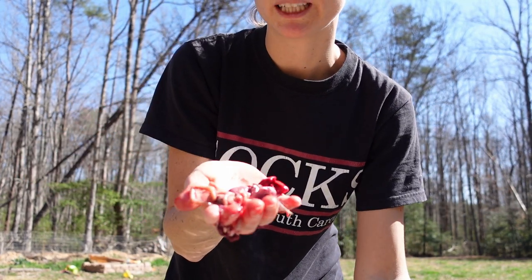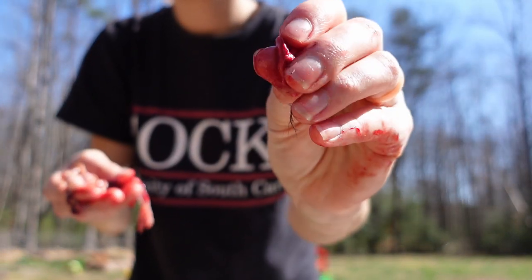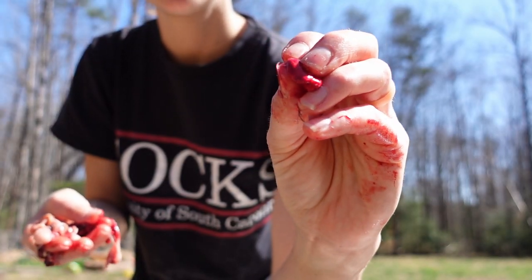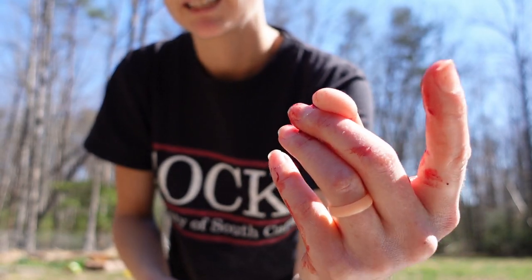Once it all comes out, here is the lungs, here's the heart, and the testes. When you're trying to get the liver, you're going to want to watch out for the green tube — it is the bile duct — and you do not want it to get on anything. If it does happen to pop, wash it off quickly; sometimes I'll soak it in vinegar. Most people will just throw the meat away if any bile duct gets on it.